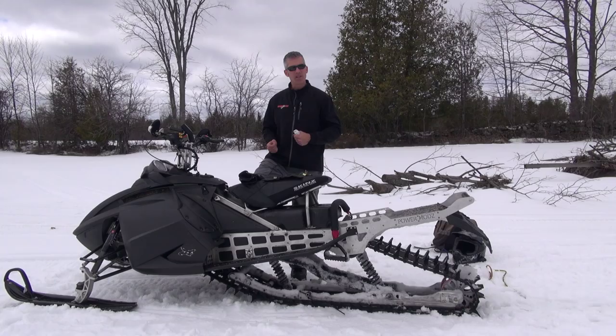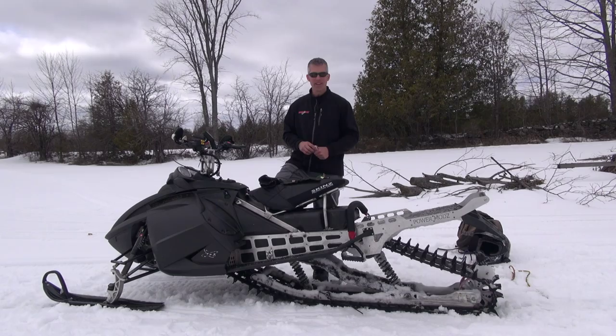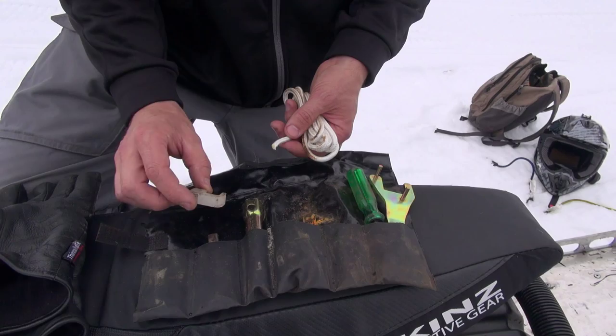Hey everybody, I'm Louis Schibo from PowerMods. Sometimes we break our pull start recoil cord — it just snaps, especially on these older sleds. They get worn out and they always seem to break when we really don't want them to. So if you break your recoil, there is a way to start your sled, and I'm going to show you how to do it with your handy little toolkit here.